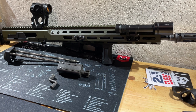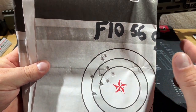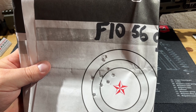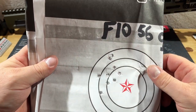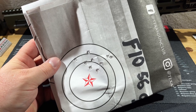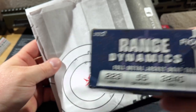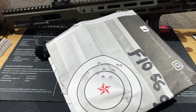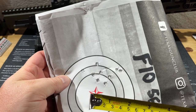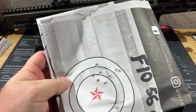Now let's get into the accuracy. All groups were shot indoors with a Primary Arms 4-16x scope at Texas Gun Club's 50-yard indoor range — no crosswind, pure accuracy testing. These are all 10-round groups. First up is Fiocchi Range Dynamics 55-grain, which comes in 50-round boxes. The BRN-180 has a 1-in-8 twist barrel, not cold hammer forged, and it is phosphated.